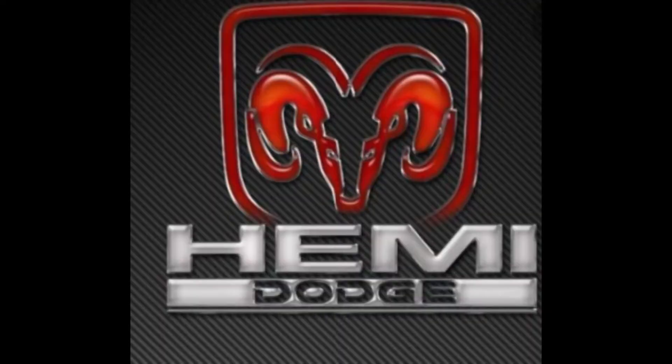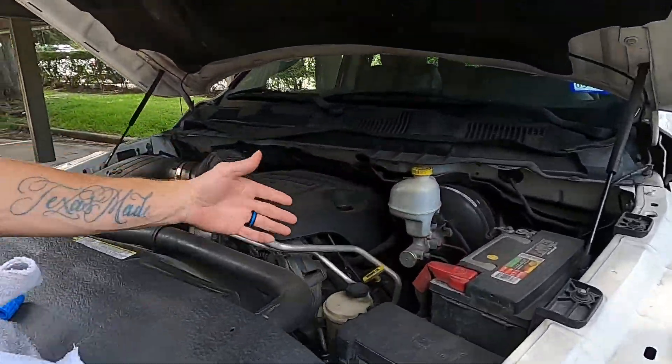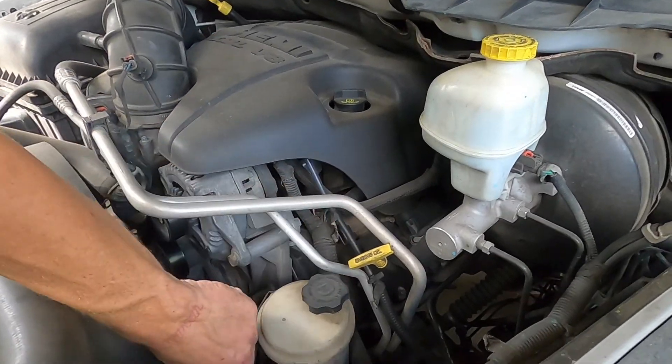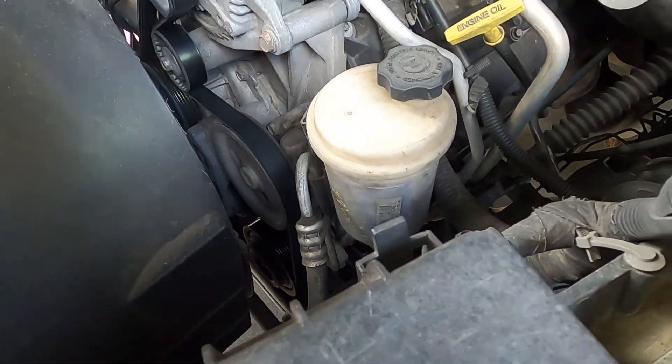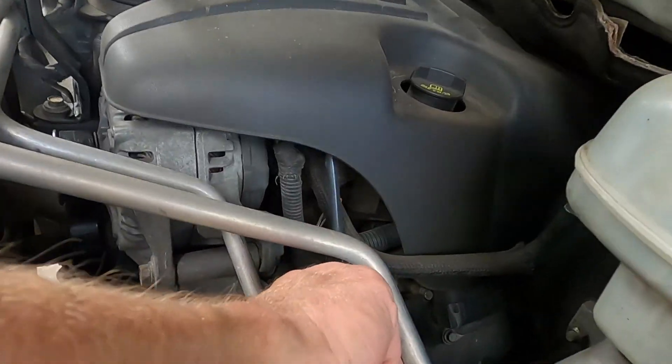First things first, you can see the power steering here — you can see the level right here, it's right under max. The pump is hot, so that's what's up. I'm not having any issues. My oil change is coming up soon.